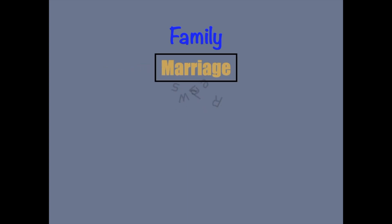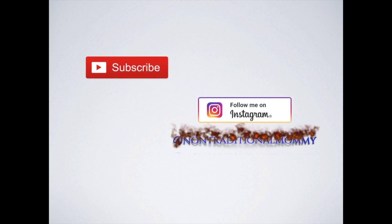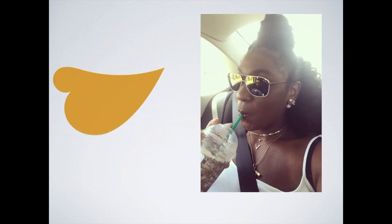Hey family, it's Tanyell, and today I am going to share with you guys how I turned the Goose Goose Duck Black History activity pack into a semester-long unit study. So if you're interested in unit studies or how to turn your Goose Goose Duck activity pack into a semester-long curriculum, then stick around for the video.